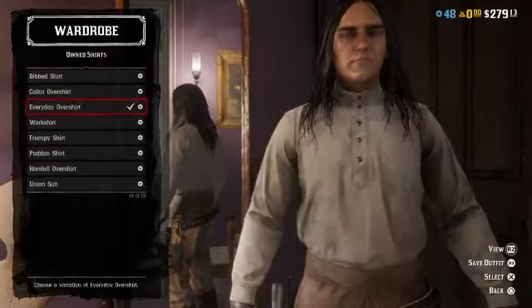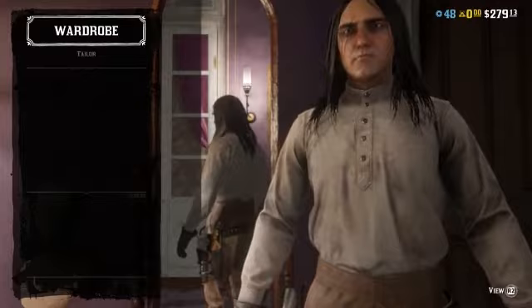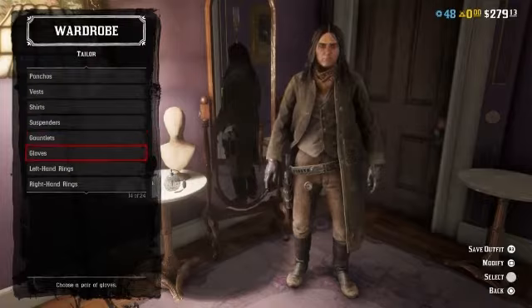I'm not gonna lie, you can't really see the shirt that well, so I'm going to recommend the everyday over shirt in white, just because it hides the most.